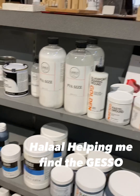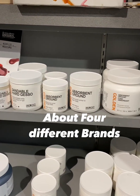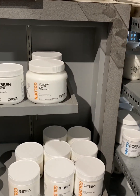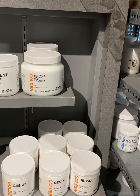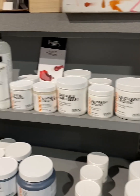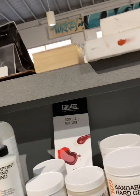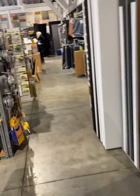They had about four or five different gesso brands — Liquitex, Golden, and I believe the Flax store has its own brand of primer as well, plus another one I can't remember off the top of my head. I decided to go with the Golden brand gesso just because the acrylic paints that I use are typically Golden brand as well.